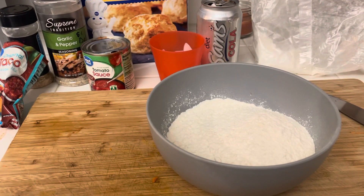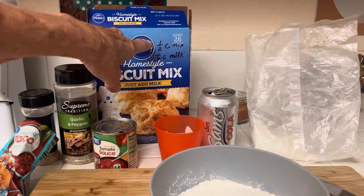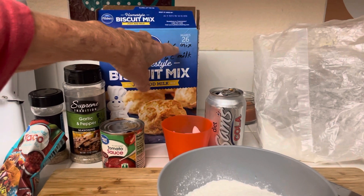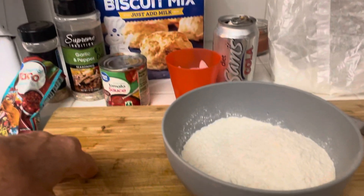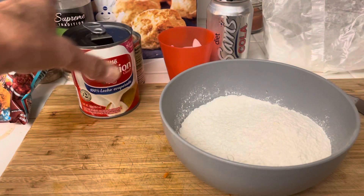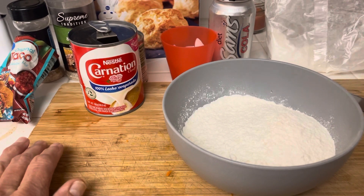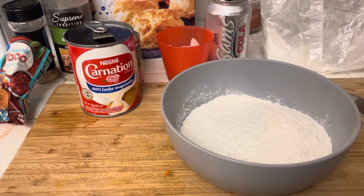So I have one cup of biscuit mix. For one big biscuit, I use one half cup mix and one sixth cup milk, but usually I have to add a little bit more. So what I have here is evaporated milk — one half evaporated milk, one half water, one cup each.